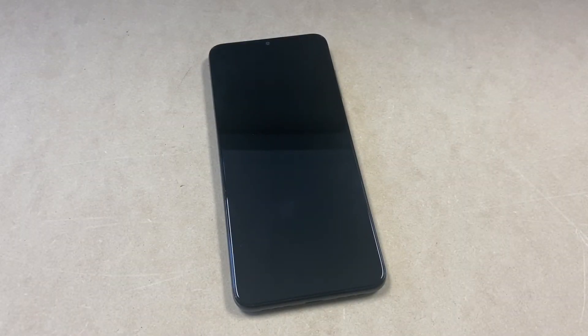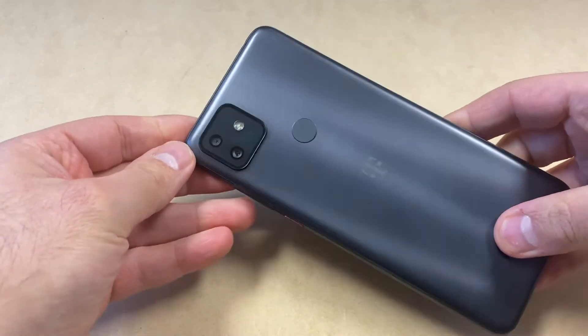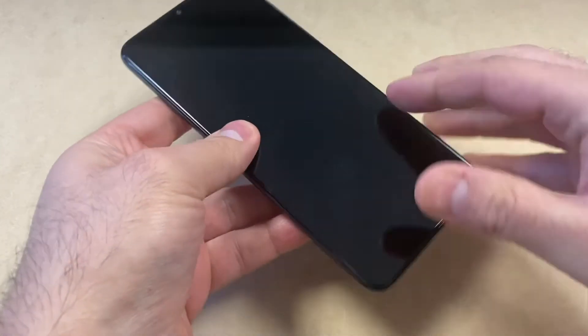Welcome back to my channel. My name is Khalil, and in today's video I'm going to be walking you through the steps on how to factory reset or hard reset your Revell 4 Plus. This particular device is for Metro PCS. T-Mobile and Metro have similar devices, so this tutorial should work on any similar devices from any other service providers.